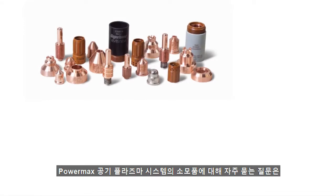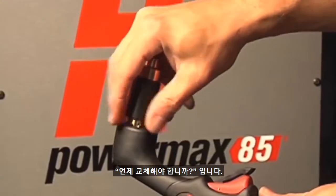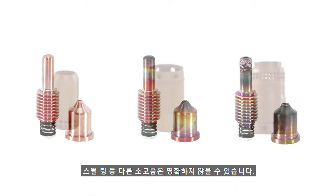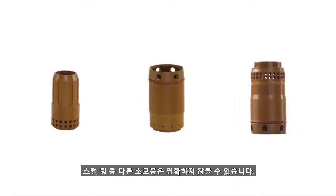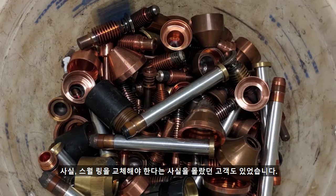A commonly asked question when it comes to consumables for PowerMax Air Plasma systems is, when is it time to change them? While some consumables, like the electrode and nozzle, display more visible wear, other consumables, such as the swirl ring, may not be so obvious. In fact, we have had customers who didn't know you had to replace the swirl ring.